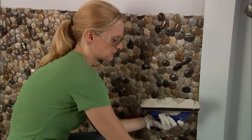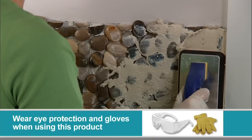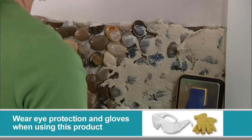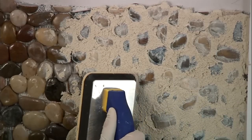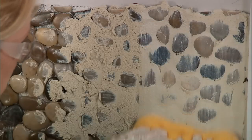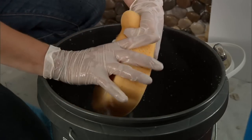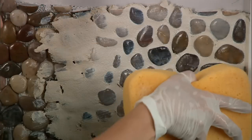Use your rubber grout float to push the grout in between the spaces between the pebbles. You're going to cover up a lot of the pebbles at first, but that's okay. You can use your sponge to wipe the pebbles off. You can also use a brush or a knife to expose the pebbles more if you need to.